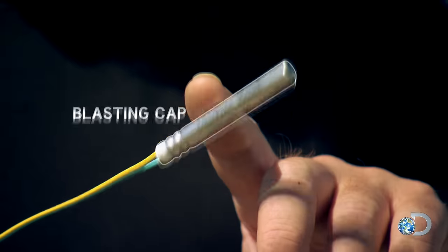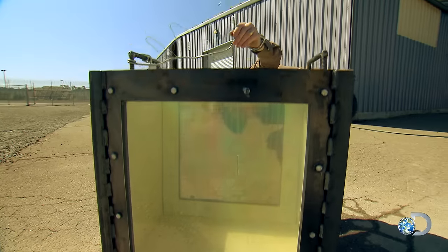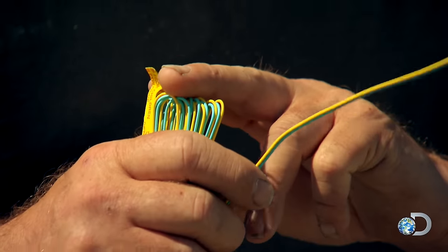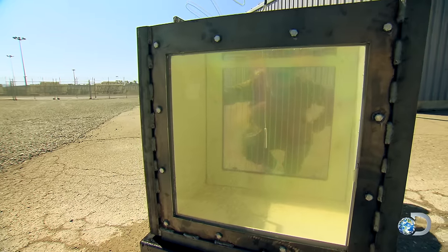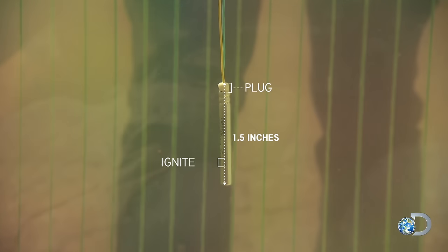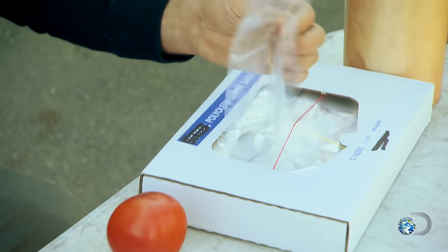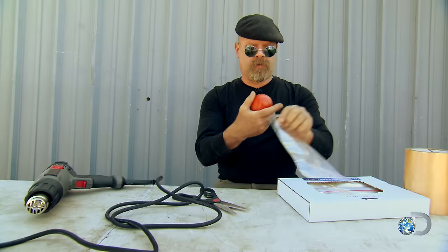So we're going to be using one of these — it's a blasting cap, and it's what we saw them use in the video. It's easily set off by applying a small amount of electric current to these wires. That's about as dead center as we can get. The blasting cap has 3,640 joules of energy and should match the explosive bubble in the video.